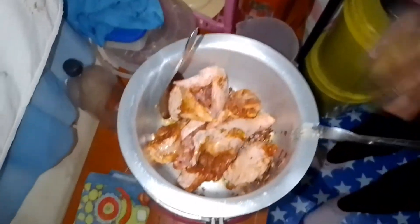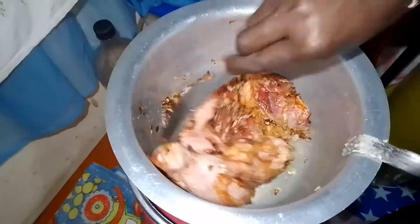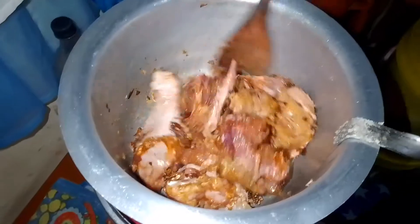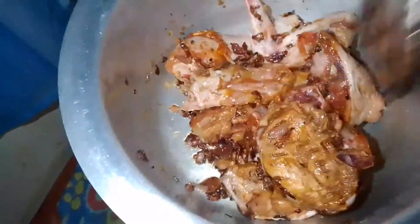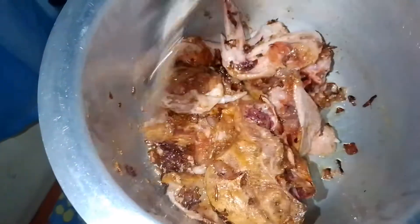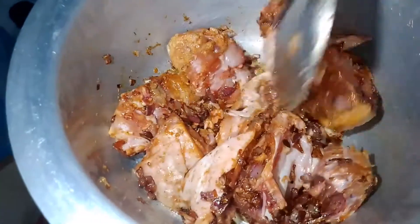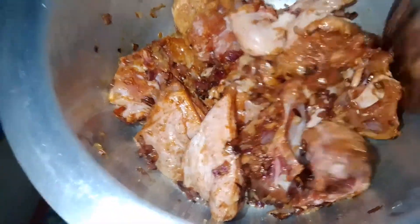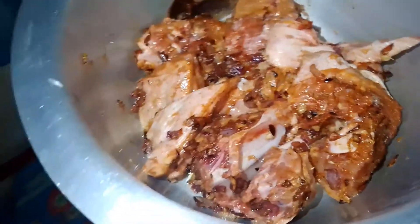The heat is medium so that it should be clear and we get enough water. After this I'll wait for the chicken to boil for like 2 to 3 minutes.